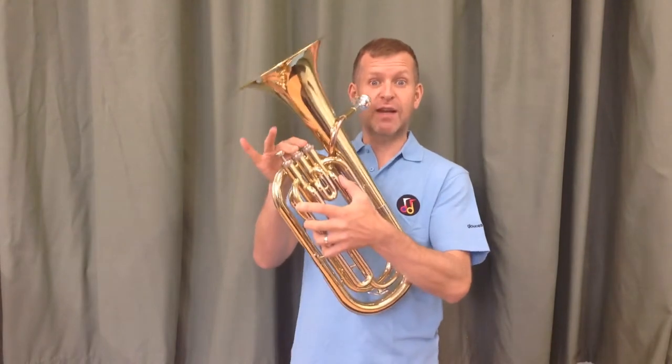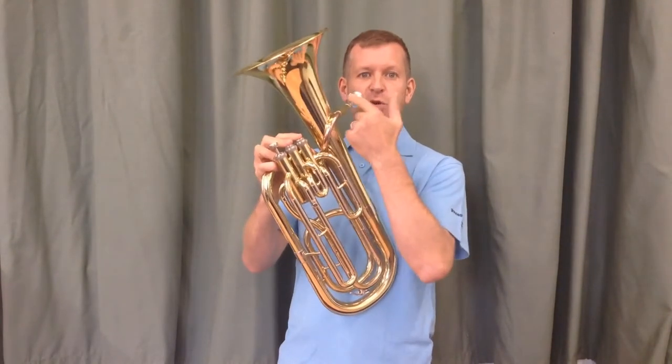So now we're going to finally add the note E. I'm going to play the note C, D, and then E, and I want you to play them back. Remember, for E it's your first and second valves — the two valves closest to your mouthpiece.